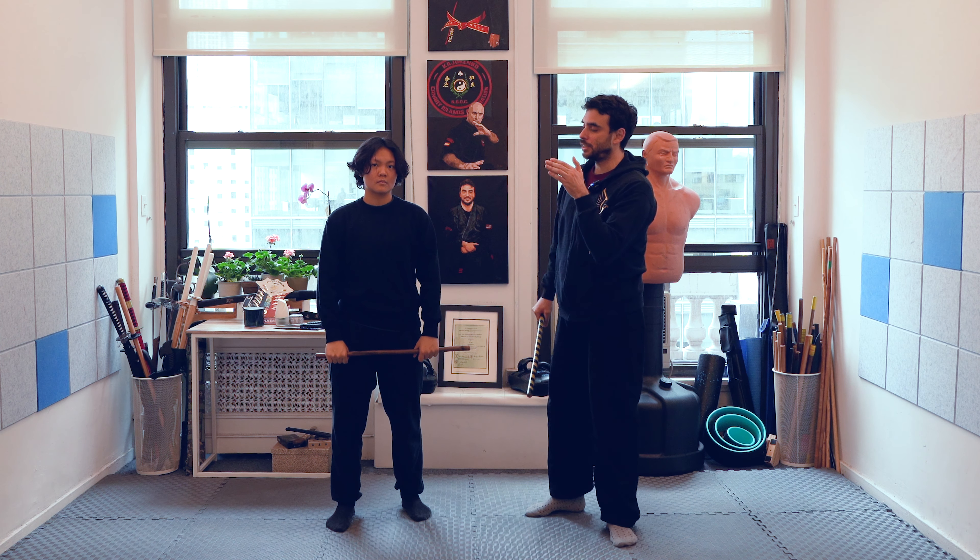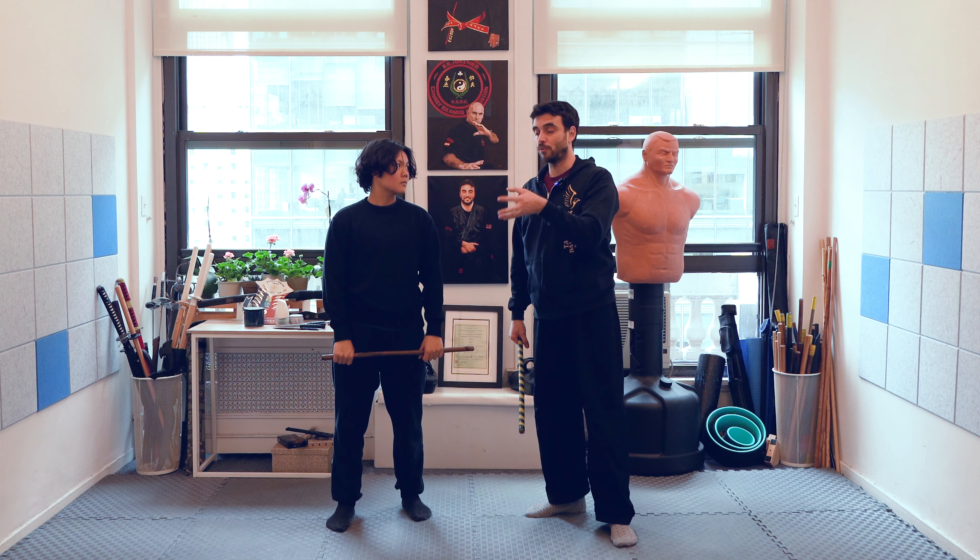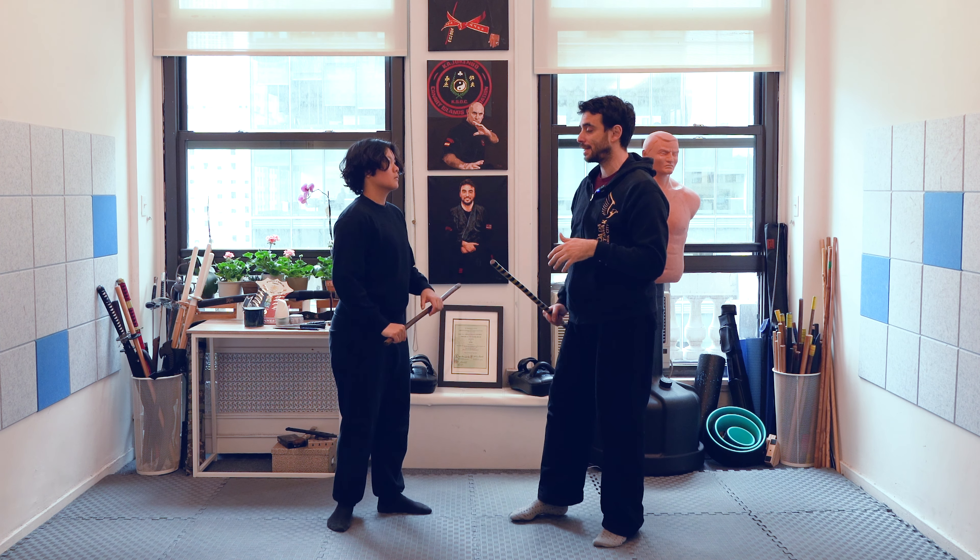Hello! Welcome back to this video. Today we're going to continue from this side doing disarms on the second quadrant. We're going to do the snakes on the second quadrant.